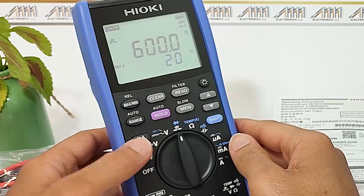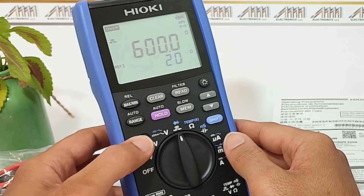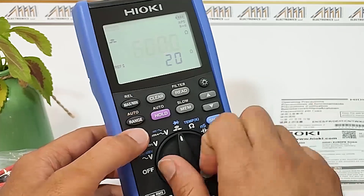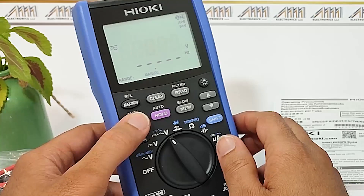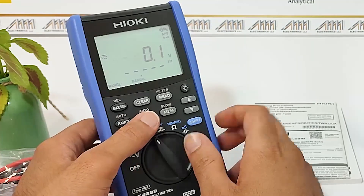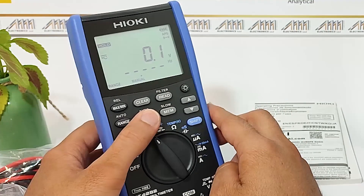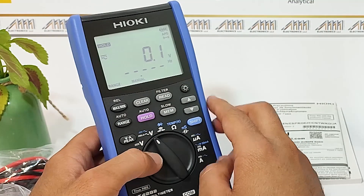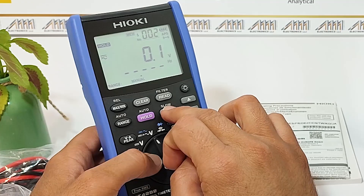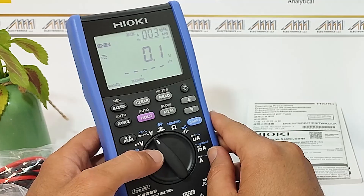Let's take a closer look at the buttons on the multimeter. We have the VA Peak button, which allows you to measure peak values. The Range/Auto button helps you select the appropriate measurement range or activate the auto range function. The Hold/Auto button freezes the display measurement value or activates the auto hold function. The MEM Slow button allows you to store measurement data or activate the slow response mode for stable readings.